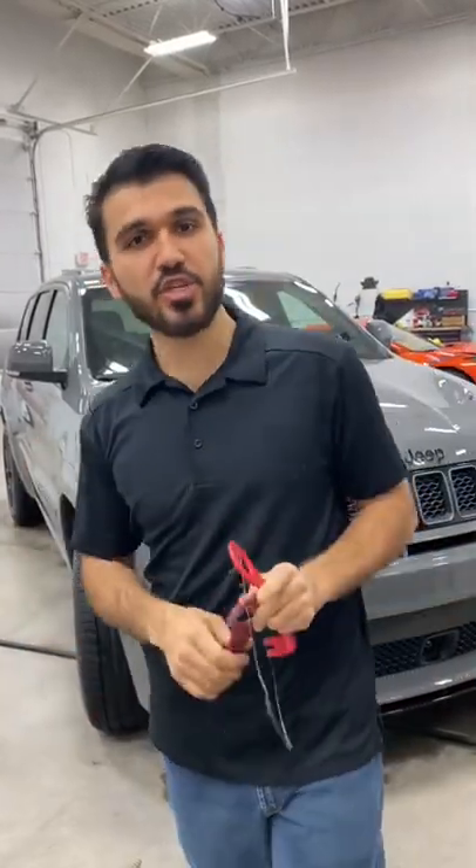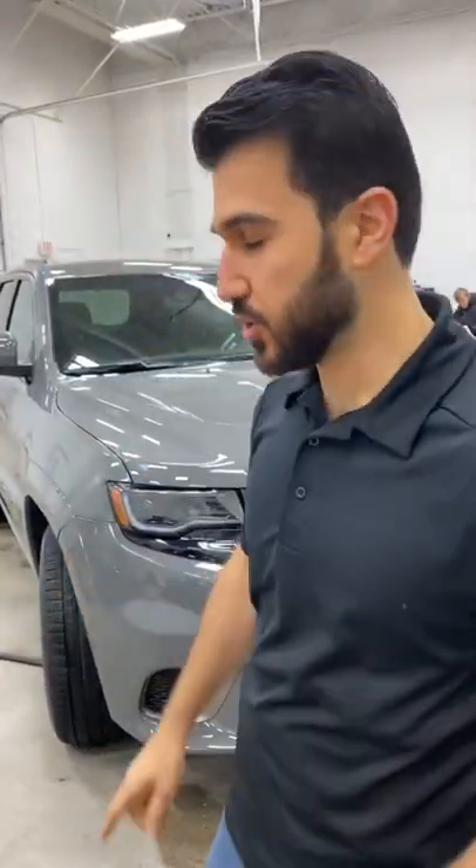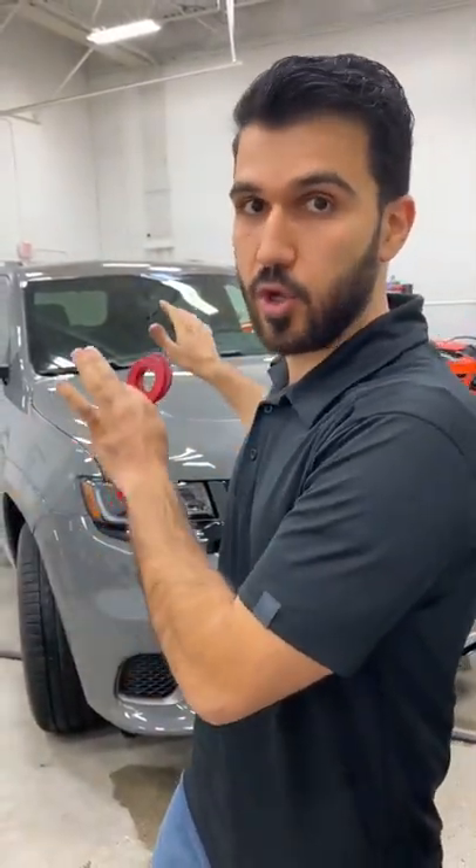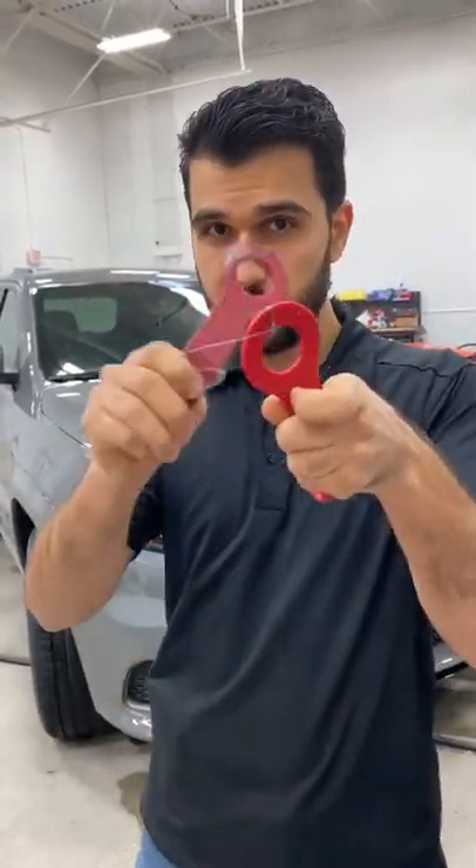This brand new Jeep SRT Trackhawk — what we're gonna do is take the Jeep emblem off. The reason why we're taking it off is because we're applying paint protection film on the whole hood. Let's do it.